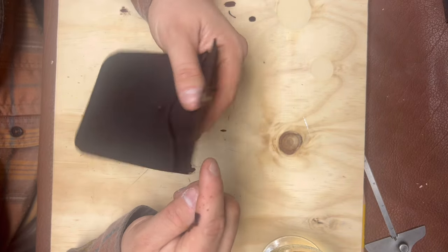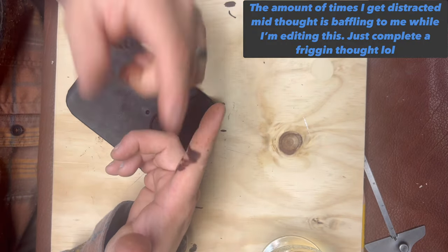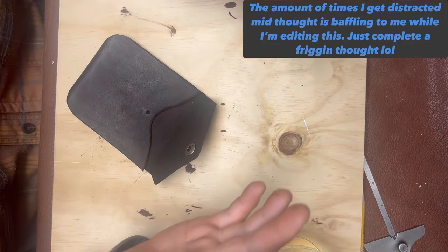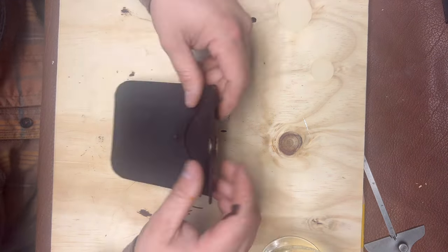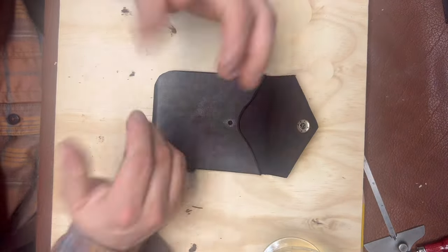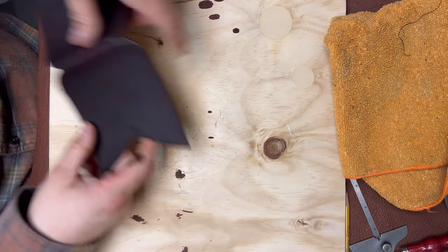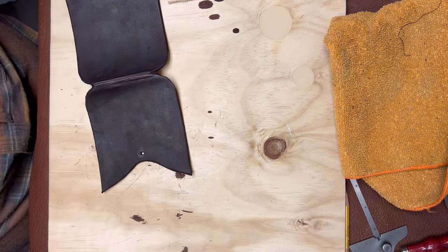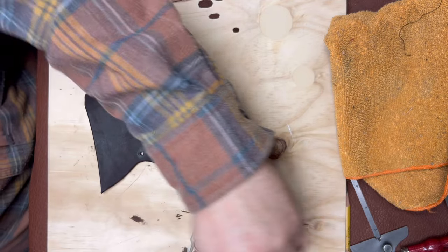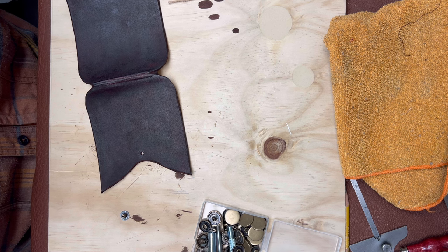I want to get as much done tonight as I can so I'll be happier when I go to bed and have less to do tomorrow when I don't have as much free time. I can't bevel any more edges because they're getting beveled properly later.